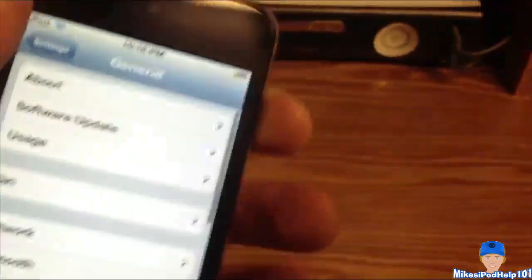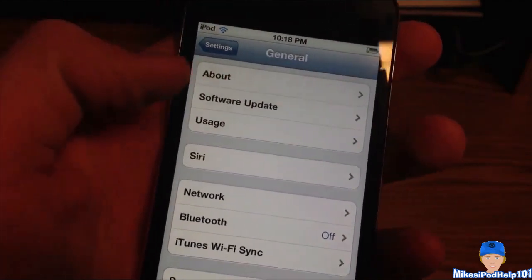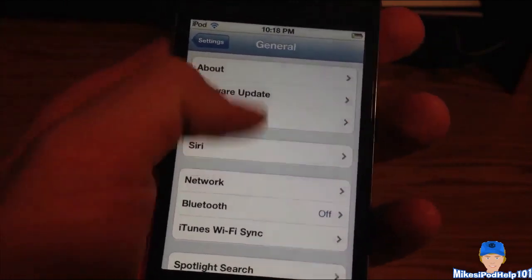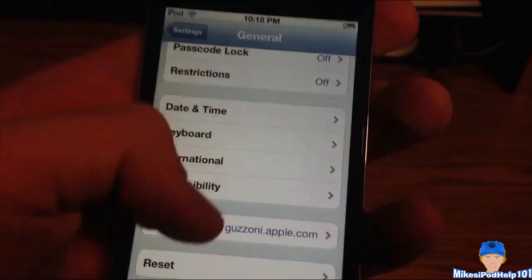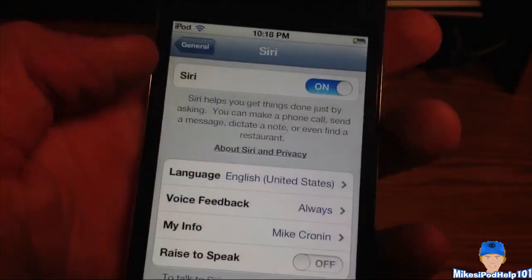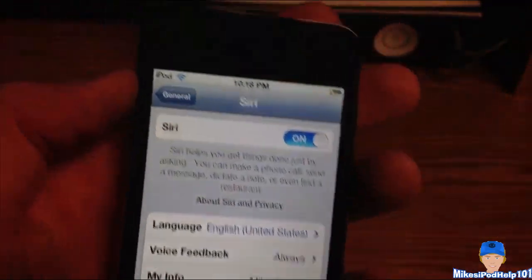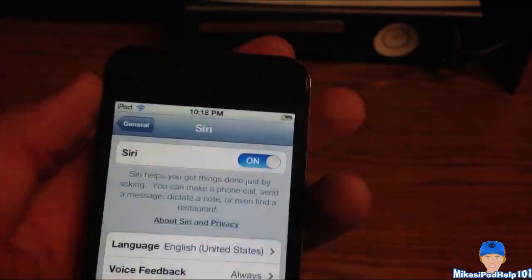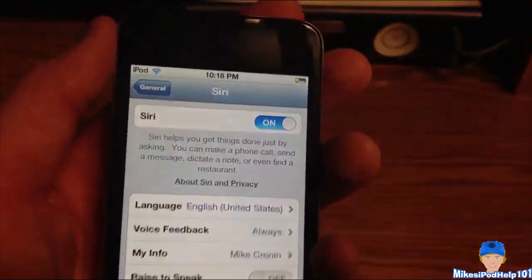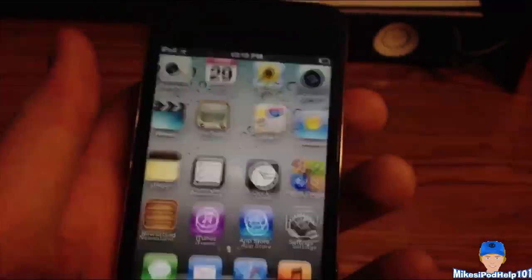You're going to have to reboot or respring your device once you're done downloading the Siri port, which we downloaded before on Cydia. Make sure that you accept everything with the certificates and you'll have the profile down there. Once you get Siri up in settings, please be sure to turn it on. Disable raise to speak, because it'll mess you up since there's no proximity sensor on the iPod Touch 4G for putting it up to your ear. Turn it on, make sure you have everything set, and then you're ready to go.